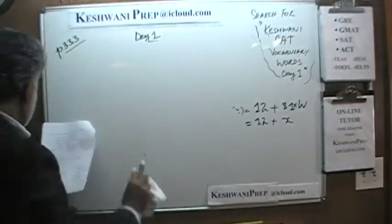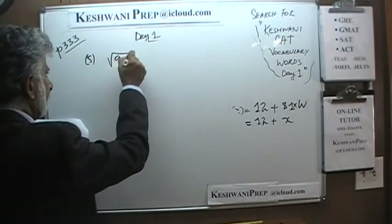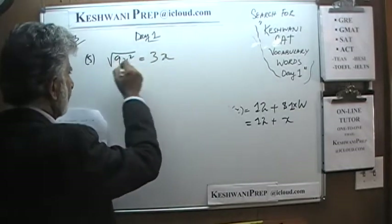Number 5: they are simply asking us how much this expression equals. The square root of 9 is 3, and the square root of x squared is 3x.